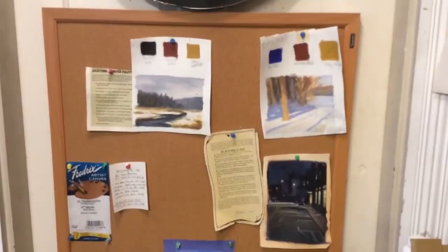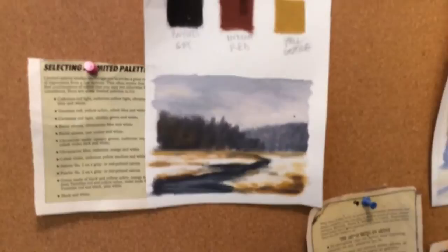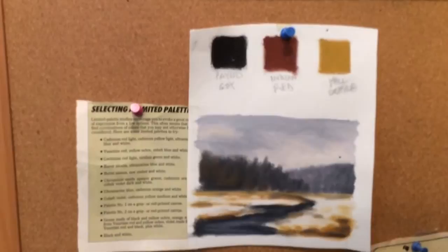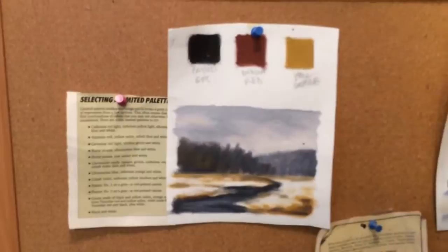Something else I do periodically, just for fun: I'll pick out some different primaries — doesn't have to be primary colors, just a very limited palette — and I'll do a little sample painting from my head using only that palette to see what tones are possible out of those colors. You can also create an actual color chart with strips of color, which I've done before. I highly recommend it.